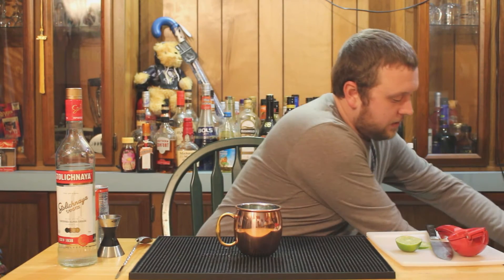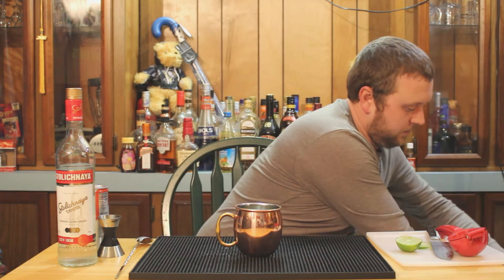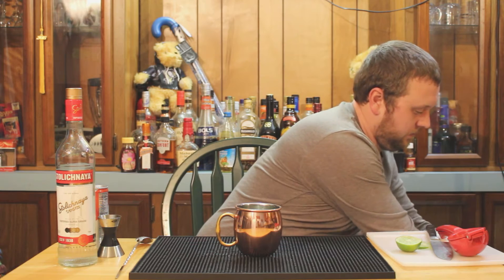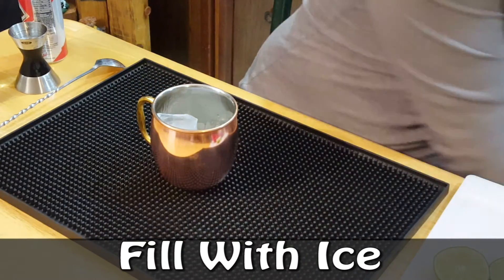The next step: take your ice and put some in the mug. Fill this baby up with some ice.